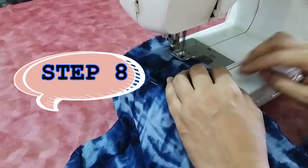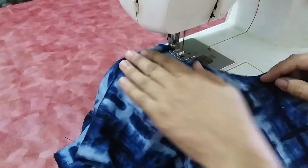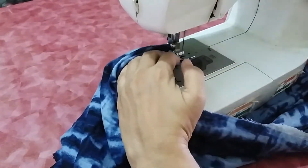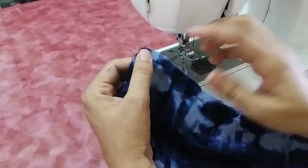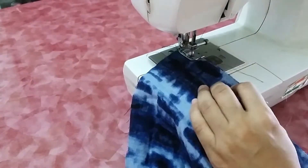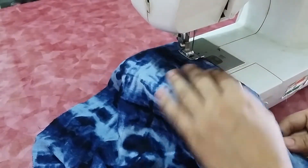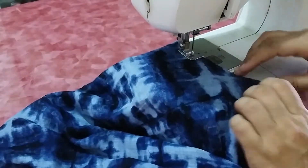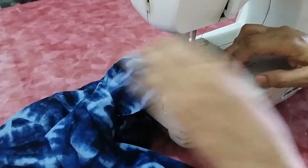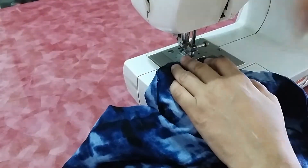For stitching, first stitch along the crotch line — complete the crotch of both front and back. You have to do double sewing here. If your sewing machine has a zigzag or overlock facility, use that; otherwise you can go to a tailoring shop for overlock services. The front and back crotch sewing is completed.